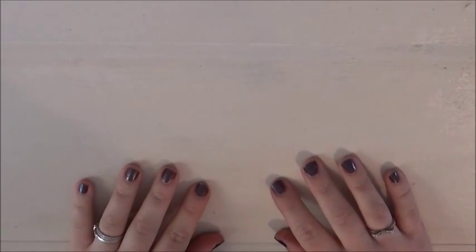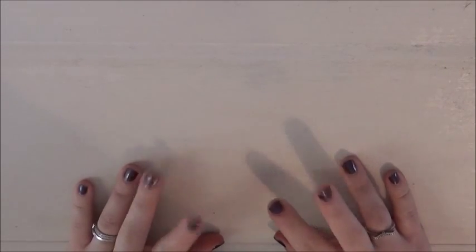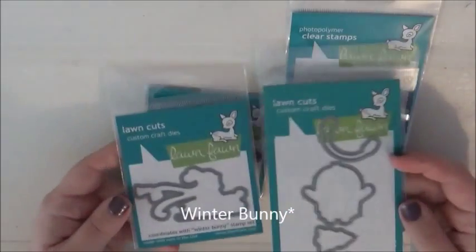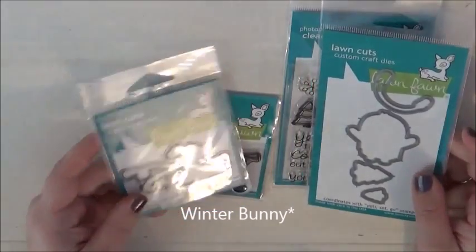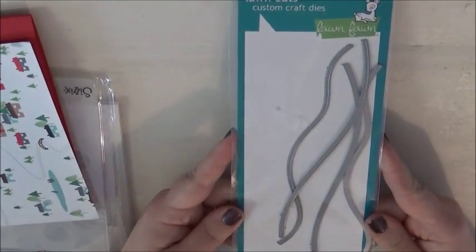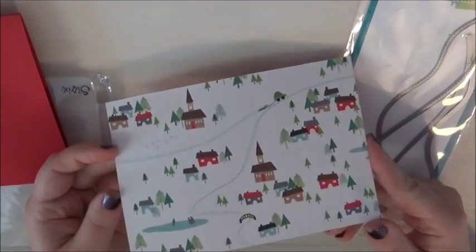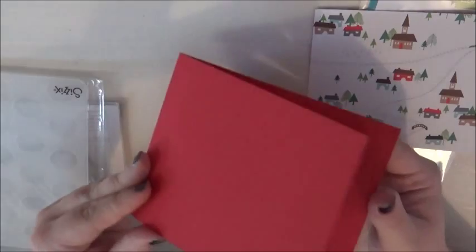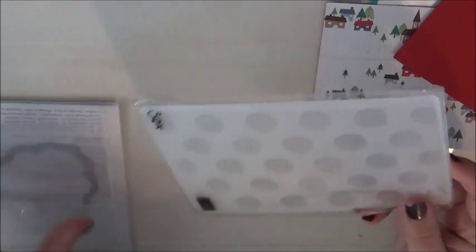Hi, it's Tracey from Crafty Misty. Welcome to Day 3 of my Christmas Countdown series. Today I'm going to be making a Christmas card with two stamp sets from Newton's Nook: the Snow Bunny and Yeti Set Go, along with their coordinating dies. I'm also using the Stitched Hillside Borders, some patterned paper from a Simon Says Stamp card kit, Stampin' Up Real Red card stock, a large dots embossing folder, and the Stampin' Up Apothecary Accents dies.